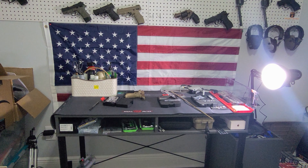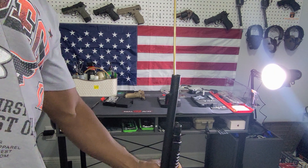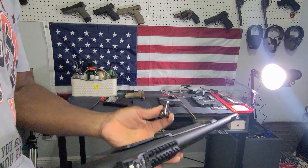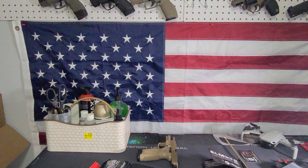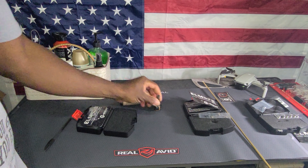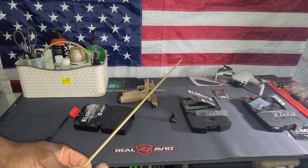In order to take it out, you're going to need something similar to this — a rod. You're going to stick it down the barrel and it falls free. It's the same procedure when you're trying to get the device out of a regular handgun: you've got to make sure you have some kind of rod, stick it down the barrel, and then it will come out.